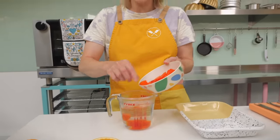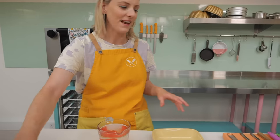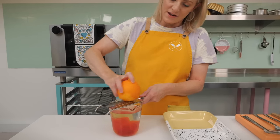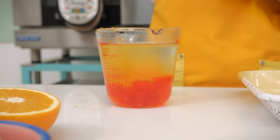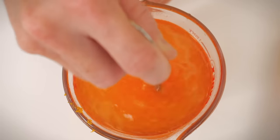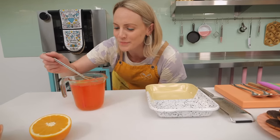I'm just going to boost the natural orangey flavour a little bit — it's completely optional. I've got one orange and I'm going to zest it into our jelly to get that extra orangey taste. Then with a little whisk — or you can use a spoon or fork — we're going to keep stirring until the jelly cubes have completely dissolved in the boiling water.